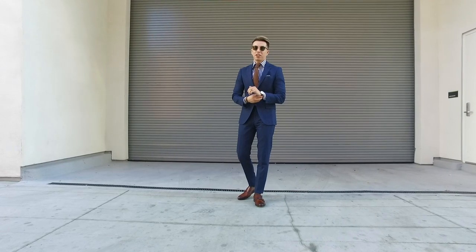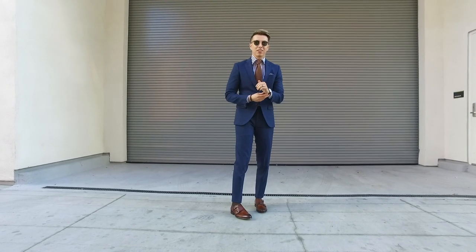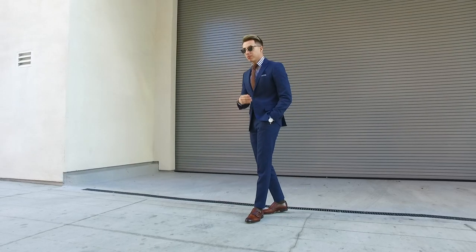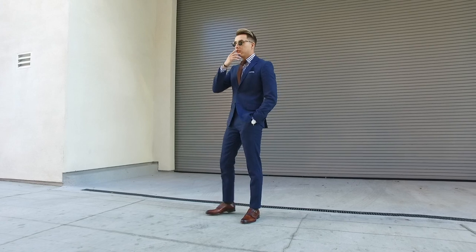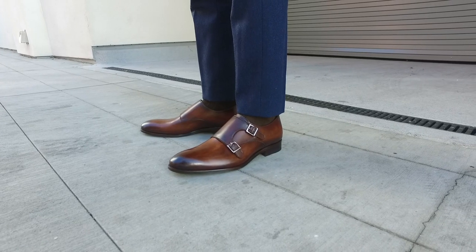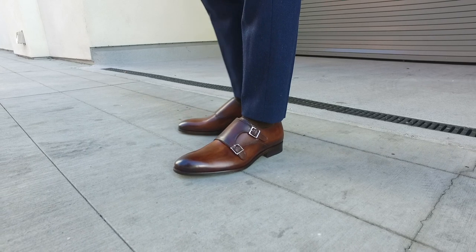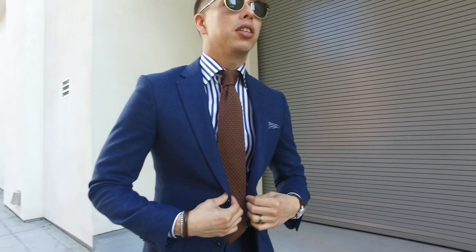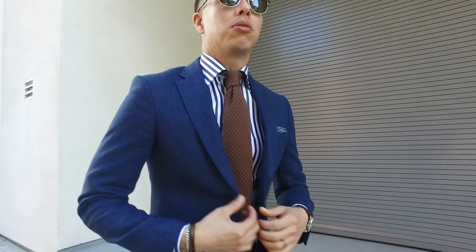That pretty much wraps up our custom patina unboxing video with Ace Marks. One other great thing about Ace Marks is they partnered with Career Gear. So if you have old pairs of Ace Marks and you want to donate them back, they will take them and put them to good use for people that need dress shoes for job interviews and whatnot.